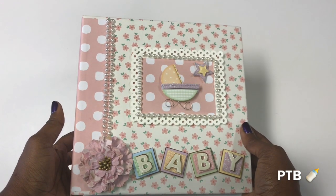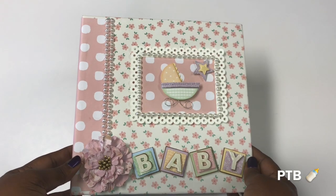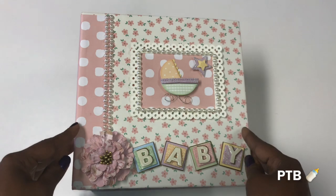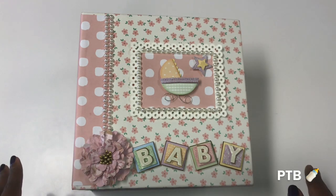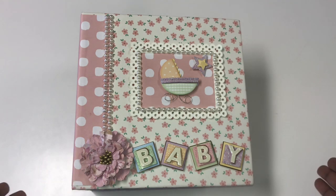So how does Dooney and Bourke come into this? You guys know that I always find some type of Dooney and Bourke inspiration when I do things like this. Let's start off with the bag that was my number one inspiration for creating this cute little album.